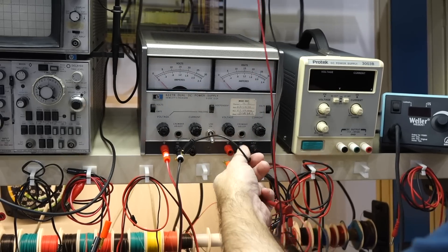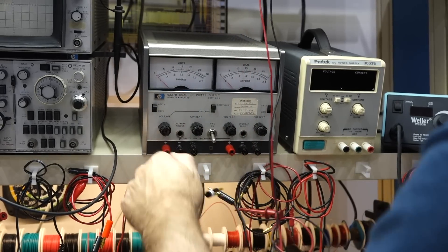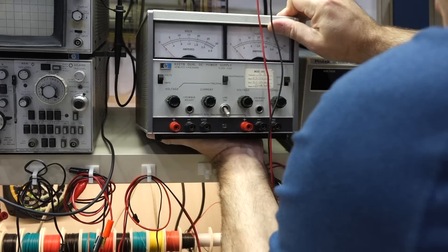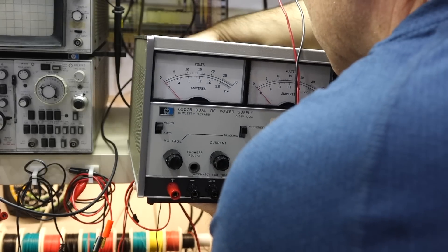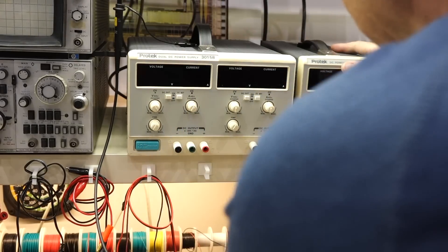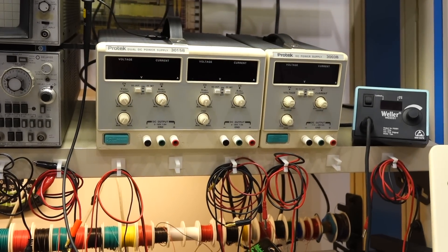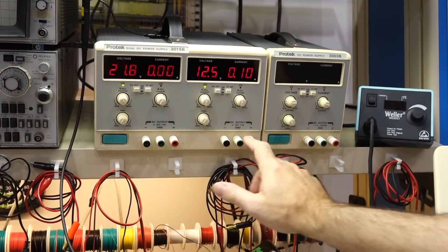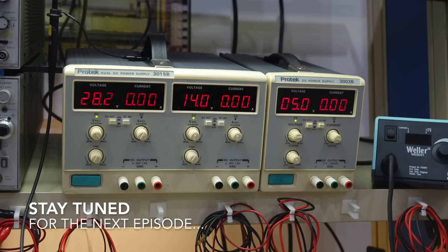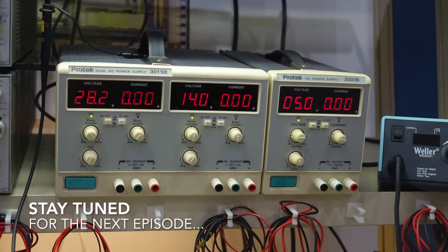Sorry HP, parts of the bench. It's not often that I replace a piece of HP equipment with another thing, but in this case it's nice to have the digital reading. Well, it doesn't look too bad — it has the same color. There we go. It was worth the effort.